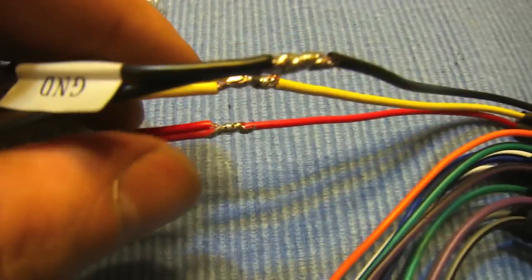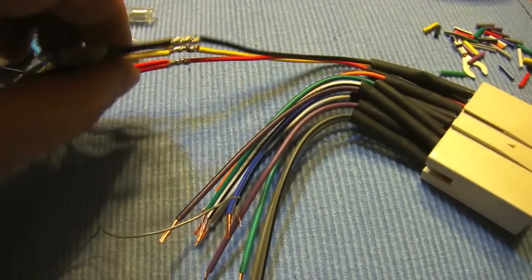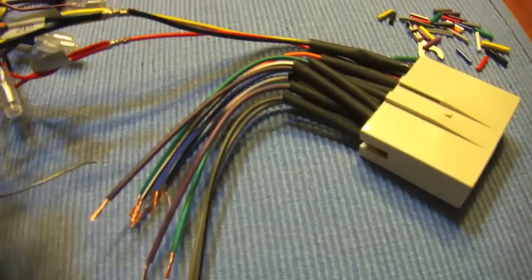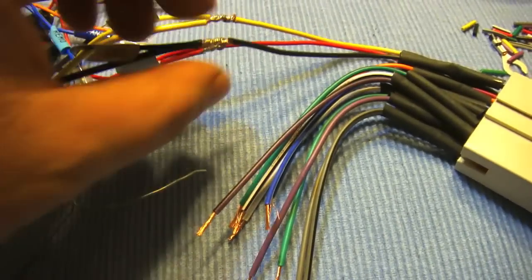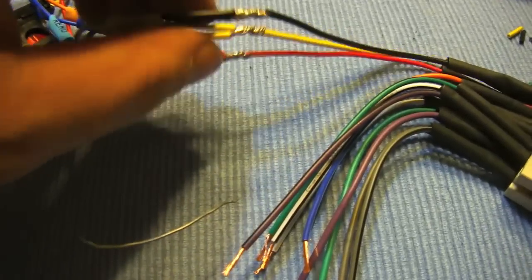Right now I'm just soldering all the connections for the wiring harness for the stereo. You can use whatever you want — some people like to use the butt type crimp connectors. I prefer to solder them. It gives me a more positive joint.